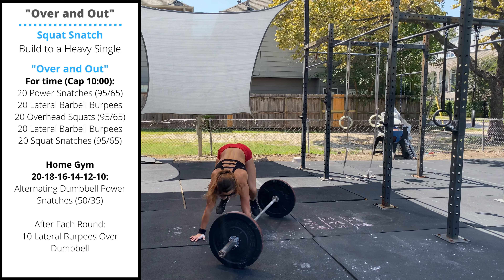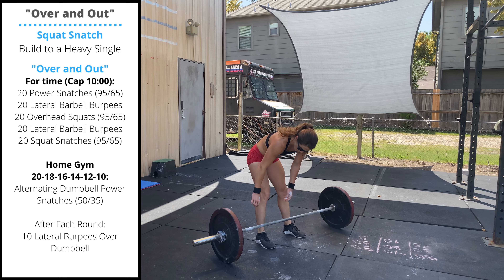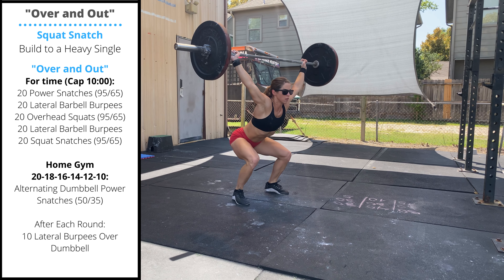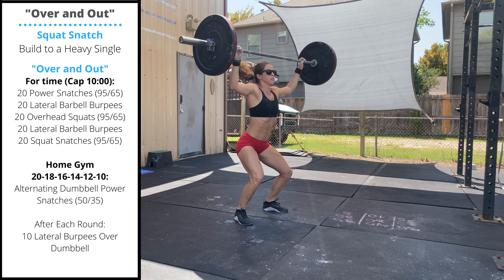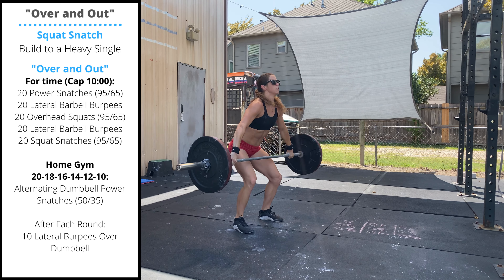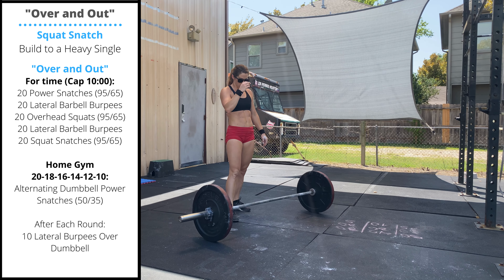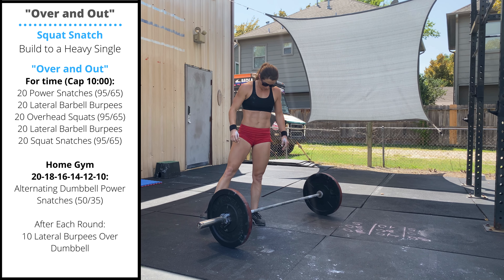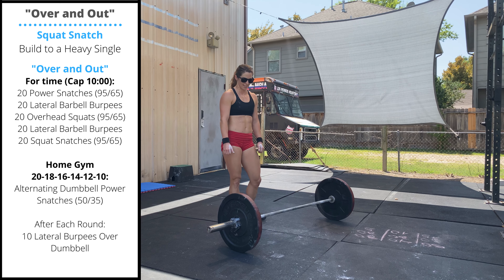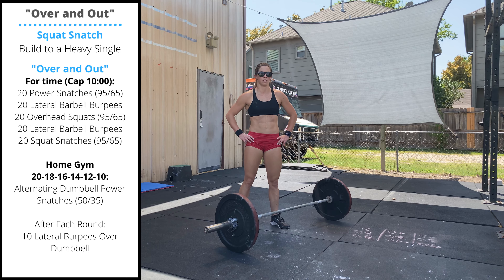Follow with another 20 lateral barbell burpees. Then we'll finish with the highest skill movement: 20 squat snatches. Our goal is to open the hips as we pull and then quickly drop under the bar, moving the bar the least amount of range of motion until we get it locked out overhead. The weight for the squat snatch will likely be the limitation for most people, so find a weight where you can perform squat snatches in multiples the whole workout. If anyone has mobility issues with the squat snatch, substitute another round of power snatches instead of the last set of squat snatches.